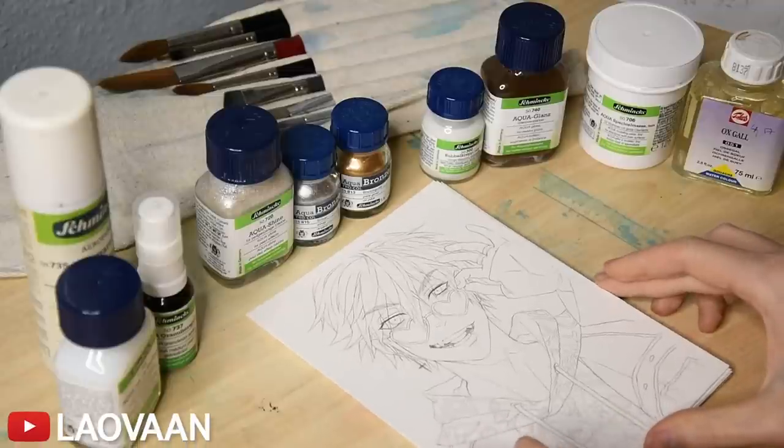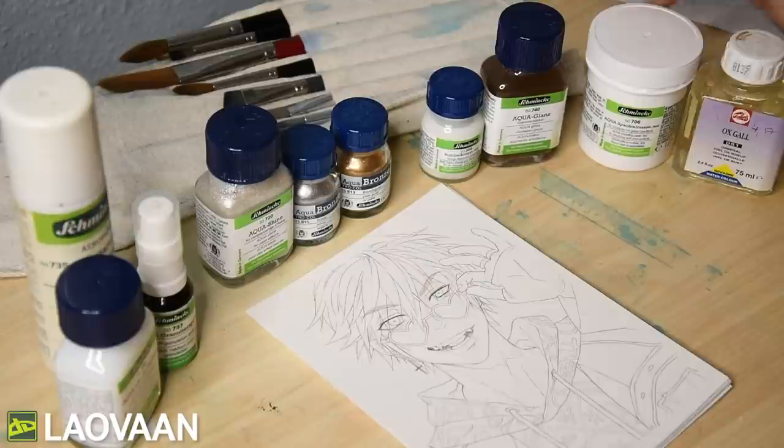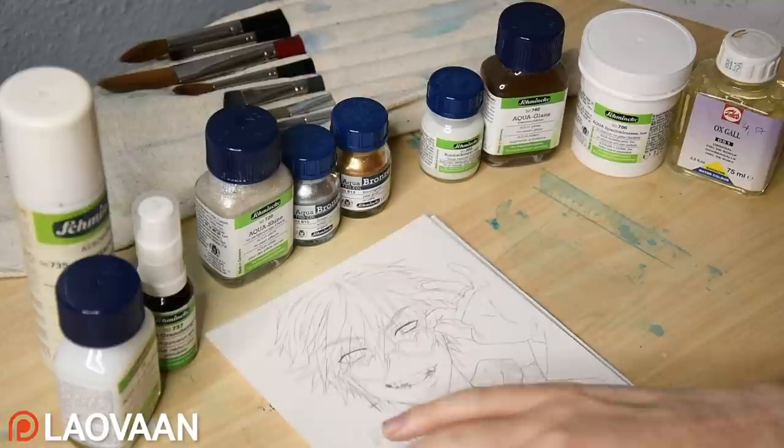Today I want to show you what kind of products you can use for your watercolor painting. I have prepared this little chemistry lab right here — notice the dirty table — all just to set up the mood for the experiments we are going to do.